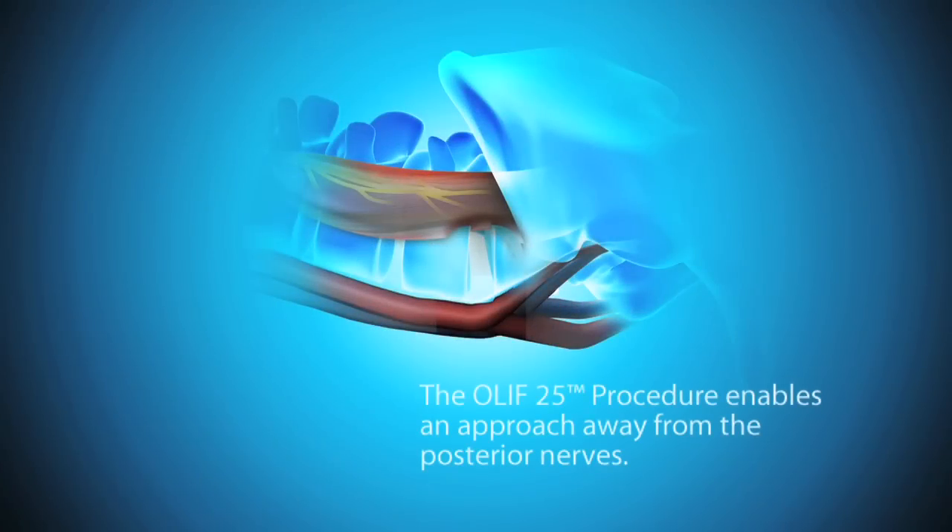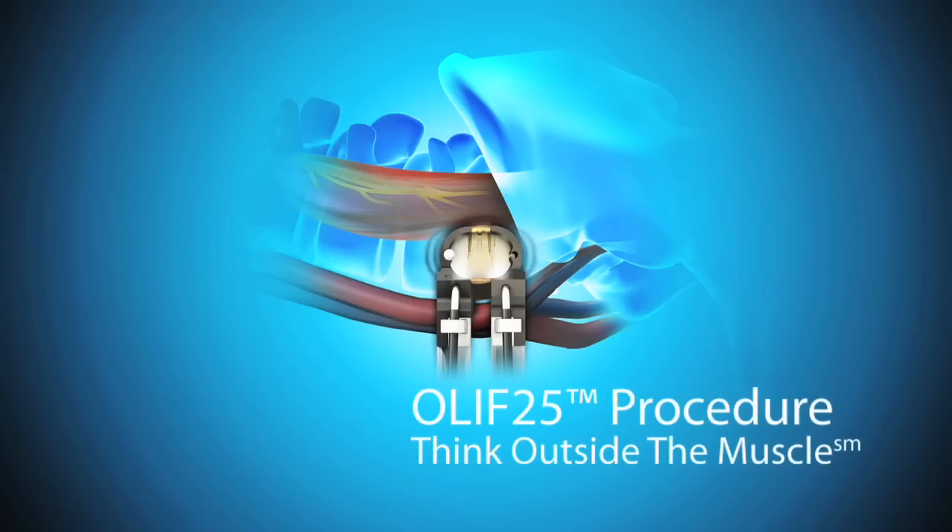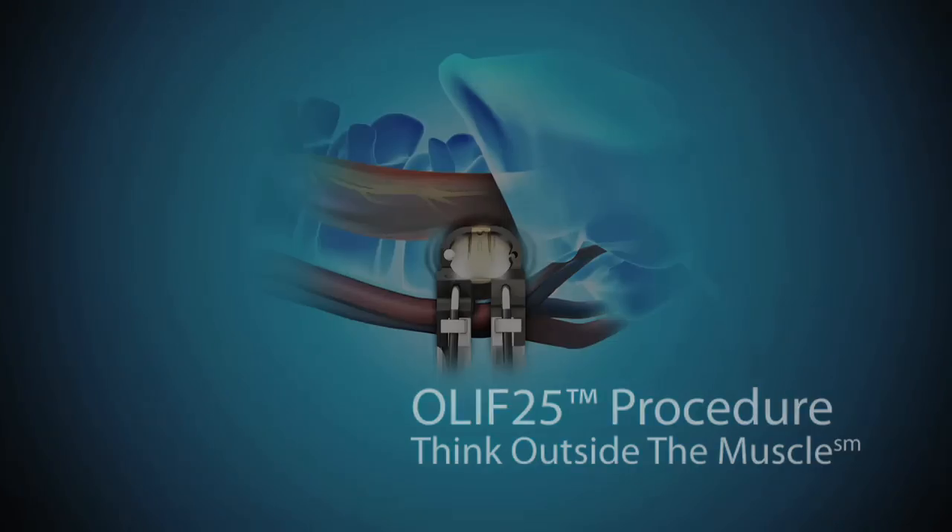The OLIF 2-5 procedure enables an approach away from the posterior nerves of the psoas muscle and works away from the peritoneum and anterior vascular structures. Direct visualization is recommended to ensure specific anatomical structures, such as the ureter and sympathetic chain, are identified and mobilized away from this approach.